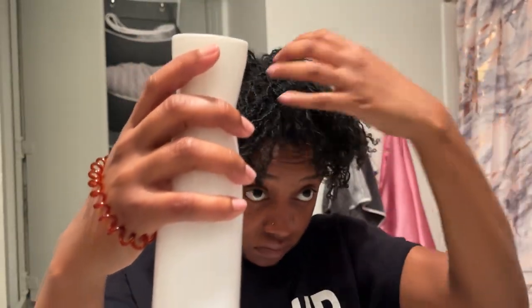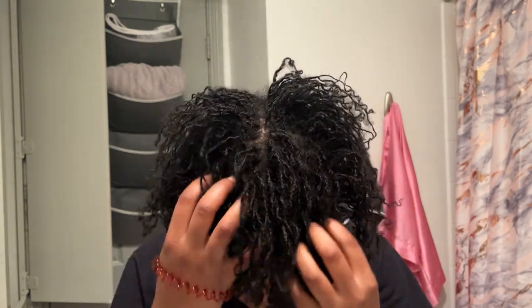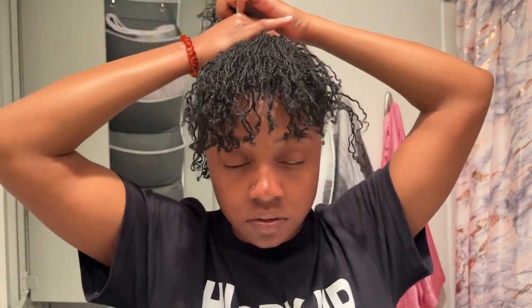Y'all are gonna have to forgive me in advance because some of these styles are gonna look a little crazy. The reason is I don't have my contacts in and I don't have my glasses on — my vision is very, very bad. I have two pairs of glasses: one to see up close for my computer, and another to see further away for my TV or when I'm driving. I should have worn my glasses or contacts in this video so I could give y'all better quality hairstyles. But at the end of the day, this is not a beauty channel — I'm not a makeup and hair guru, so take these styles with a grain of salt.